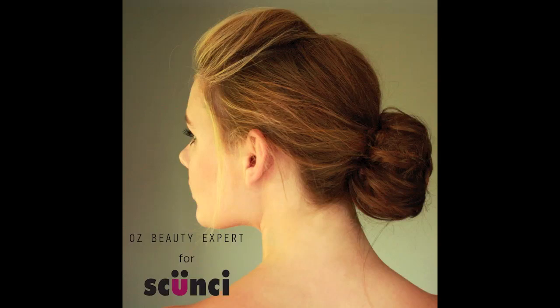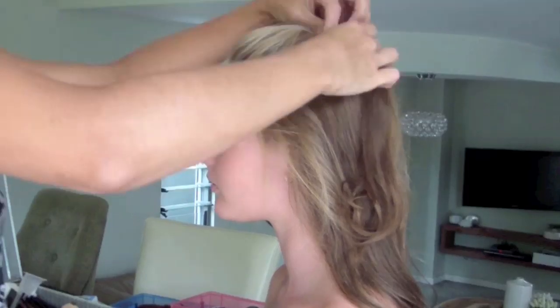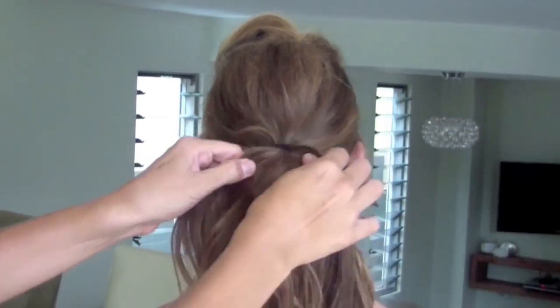Hi everyone, today I'm going to show you how to create this beautiful hairstyle using the Skuensi Bunmaker tool. I grab a section at the top of the head and back comb it, then pin it in place just to give it a bit of volume.